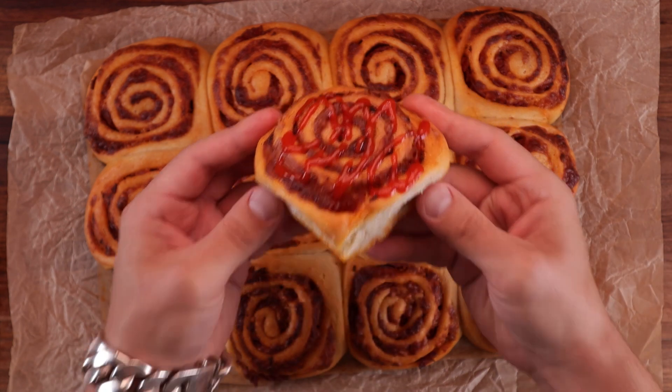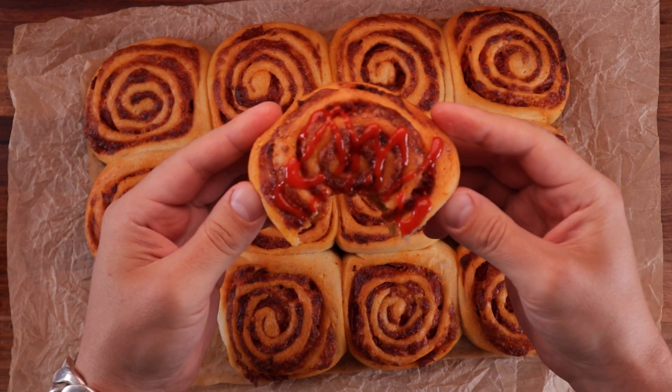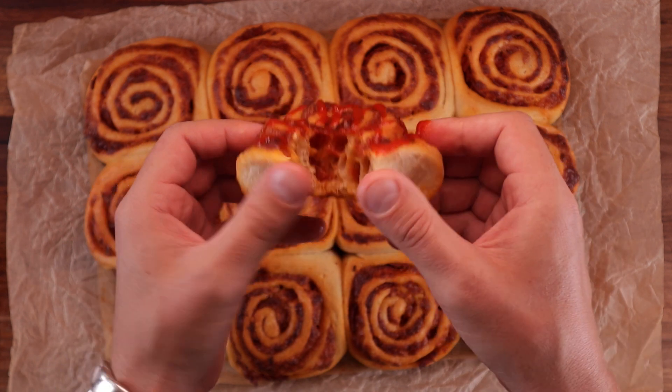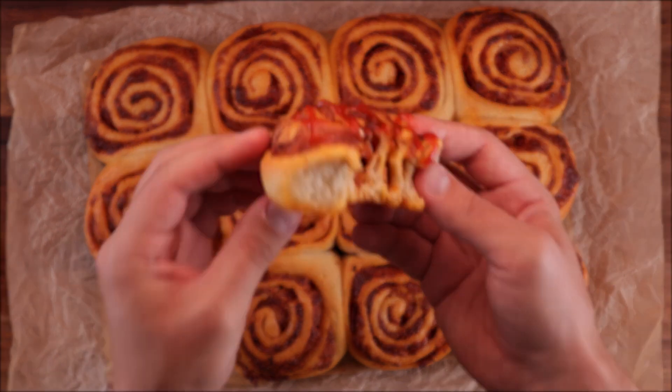I mean, I may as well call it the ultimate tear and share bread. And it is so easy to make, so you're not going to want to miss this one. Now let's get to it and see what we need.